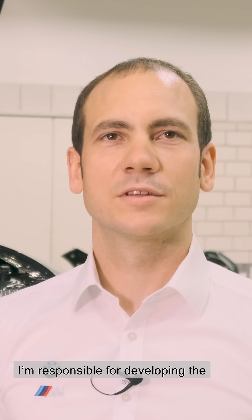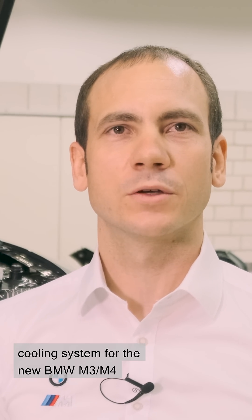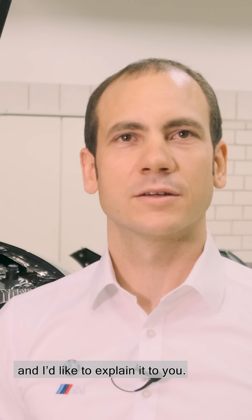Hello, my name is Markus. I'm responsible for developing the cooling system for the new BMW M3 and M4, and I'd like to explain it to you.